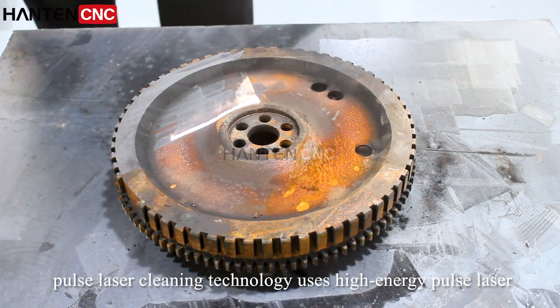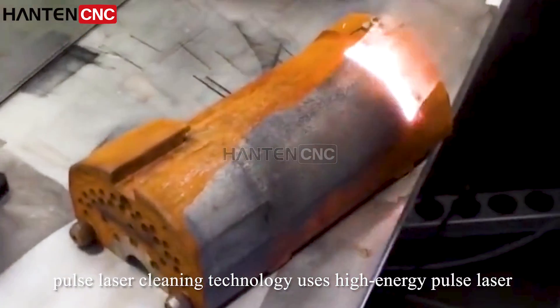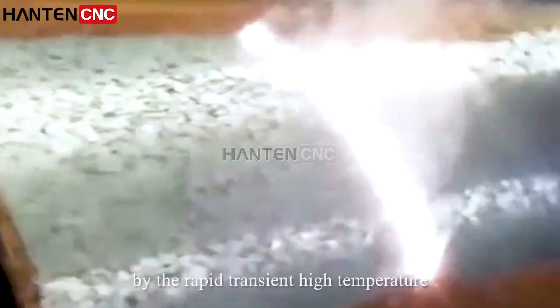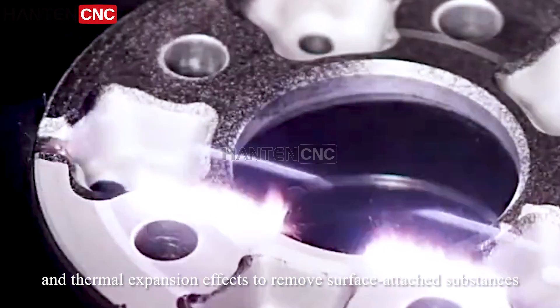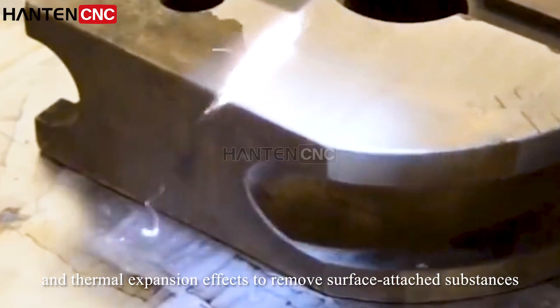Pulse Laser Cleaning Technology uses high-energy pulse laser to contact the surface of objects by rapid transient high-temperature and thermal expansion effects to remove the surface-attached substances.